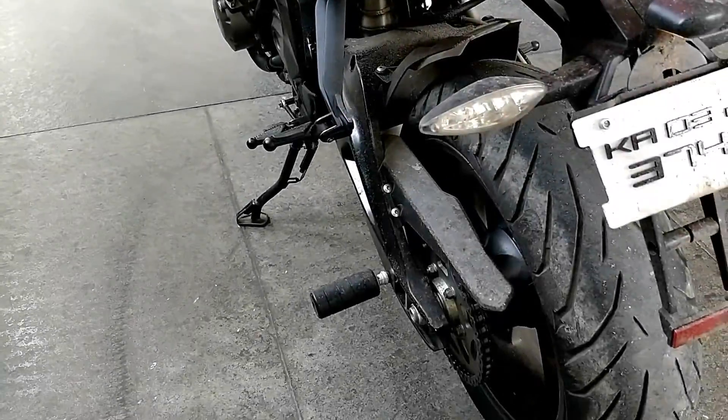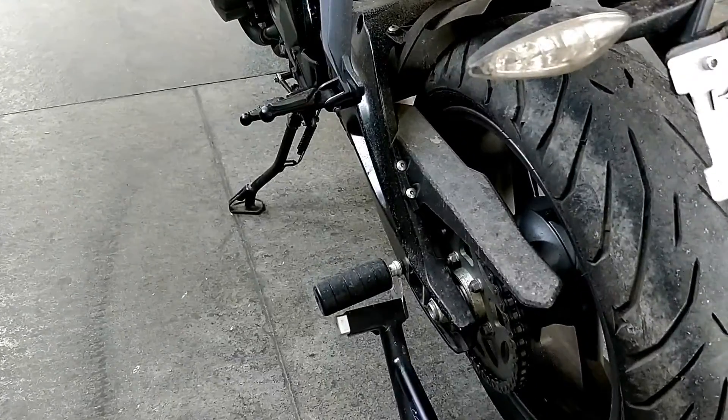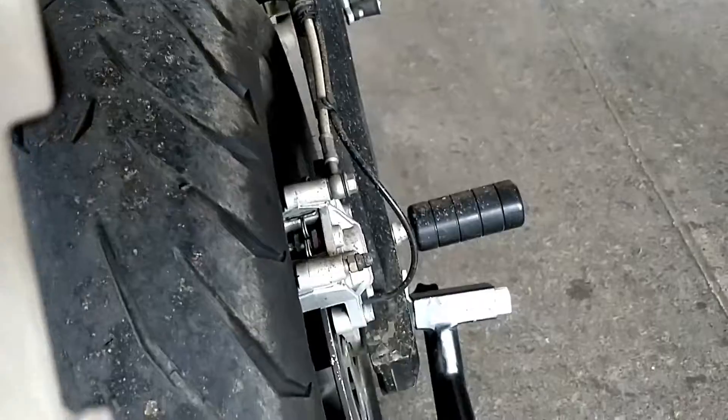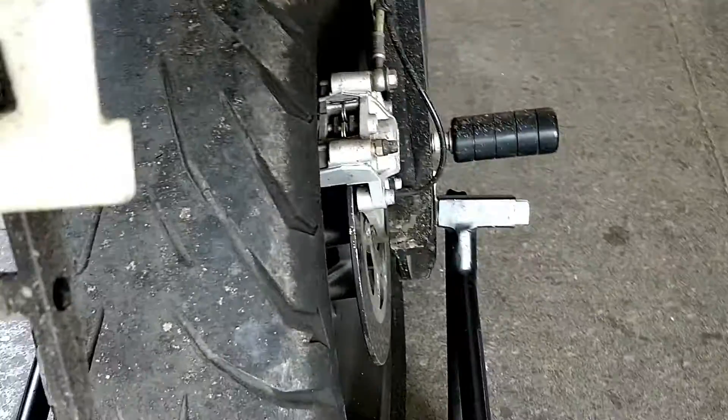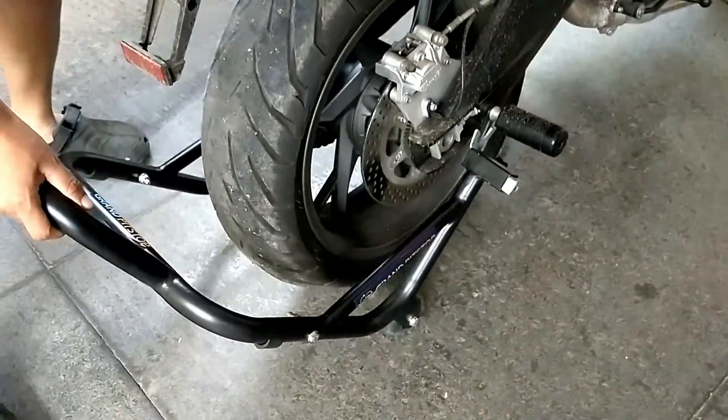Okay, this one is pretty easy. First, you fixate your clamp over here, similarly get into a position — straighten your bike.